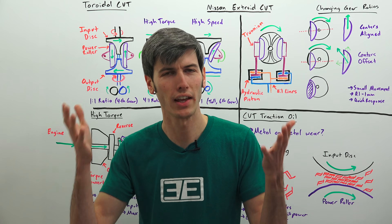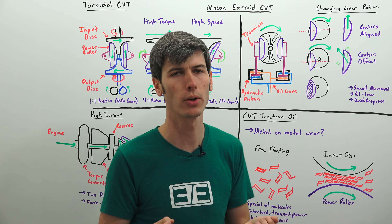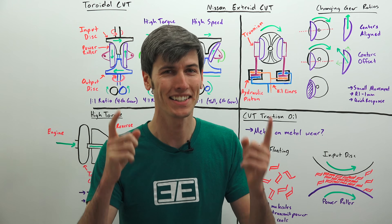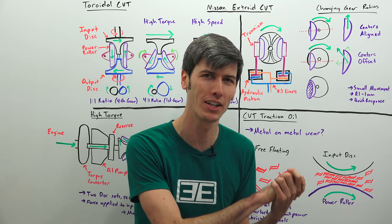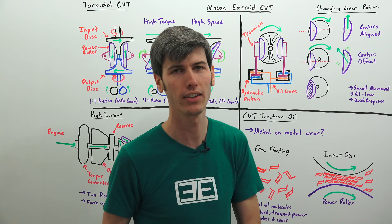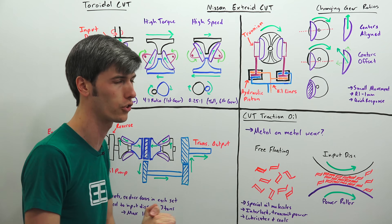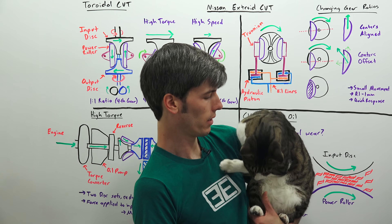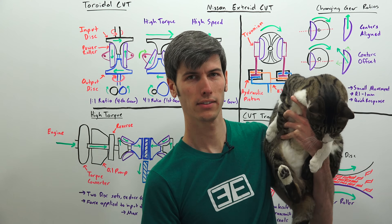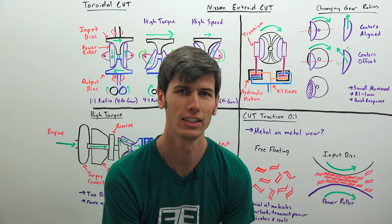This transmission was used in the Nissan Cedric, which had a 3-liter turbocharged V6 and was rear-wheel drive — a high torque, powerful engine using this CVT in a rear-wheel drive application since 1999. So when you hear that you can't have high torque CVTs, Nissan has been doing it for about two decades with this X-Troid toroidal CVT. Thanks for watching — links to other CVT videos are included if you're interested.